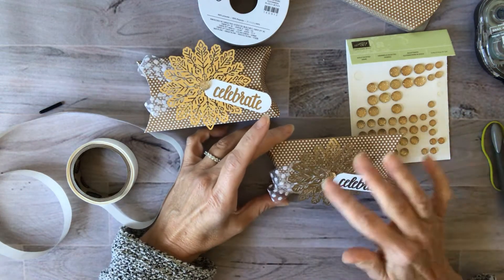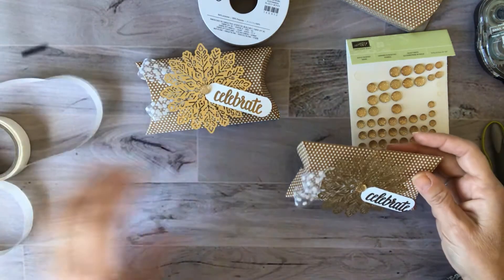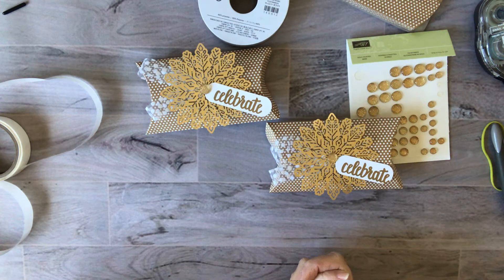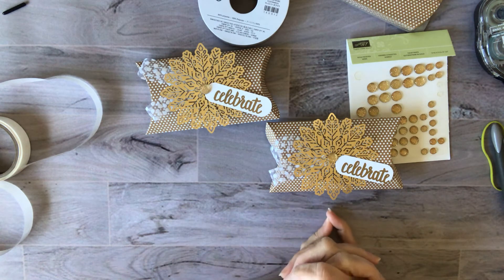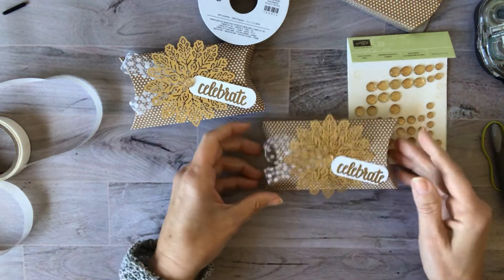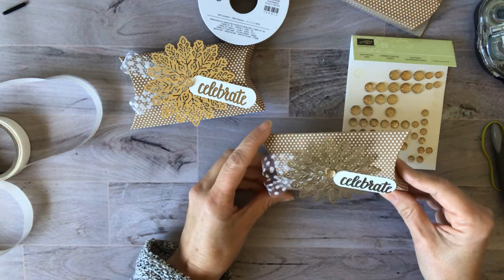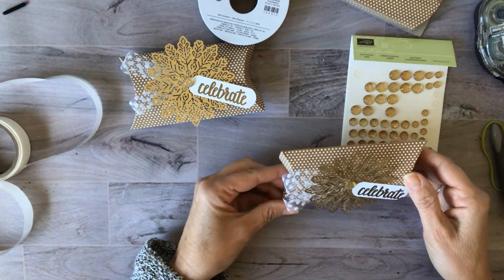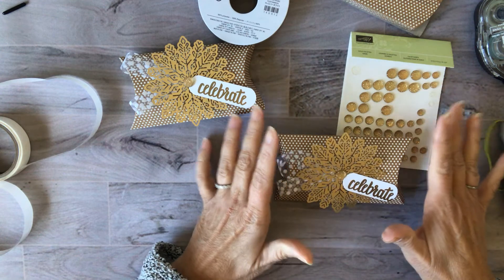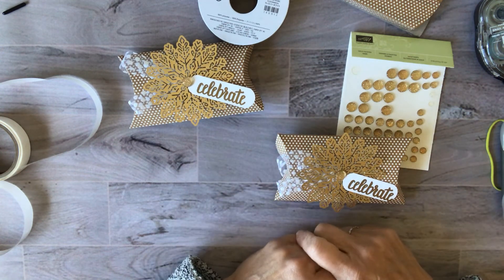The gold just makes the kraft paper background pop. Thanks for joining me for our sixth project — come back next week for project number seven. If you're watching on YouTube and not receiving it by email with the PDF and pictures, you can join my email list using the link below the video. Subscribe and you'll get these projects every week, plus my weekly Stampin' Up offers, free PDFs, and sometimes giveaways too. Please leave any comments or questions below — I love to hear from you. Thanks again, see you next time!